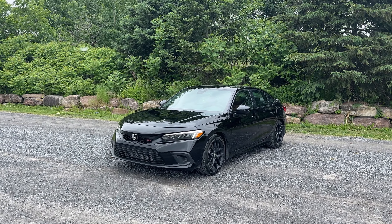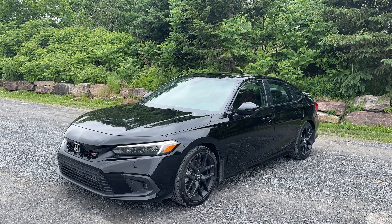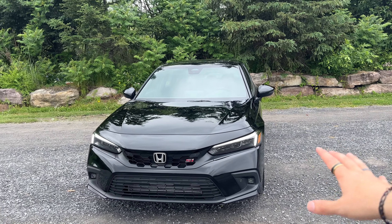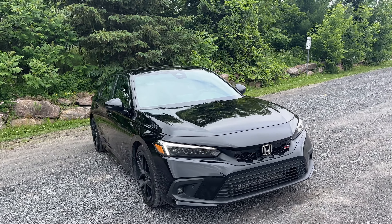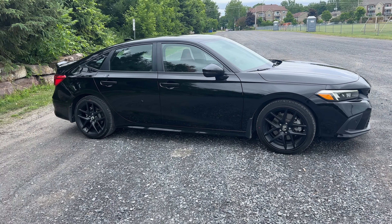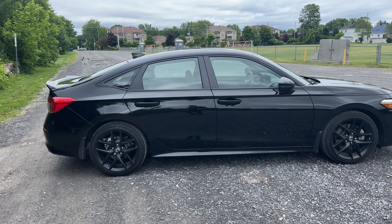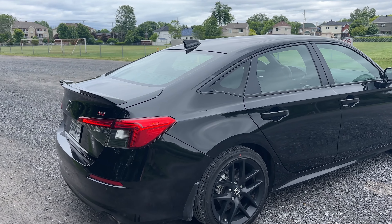Welcome back. This week I have the 2024 Honda Civic SI — finally another manual transmission here on the channel. I've got it in all black; I think it comes standard with the black rims. I'm going to do a little quick walk-around before I hop in and give you my first impressions on this absolute unit of a manual machine. Only 200 horsepower, but we'll find out this week if that's enough.